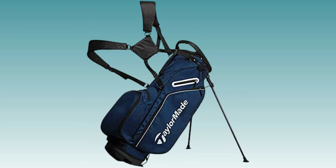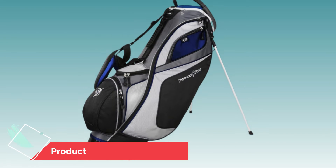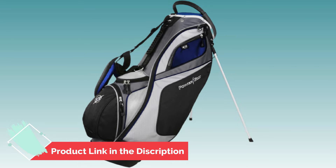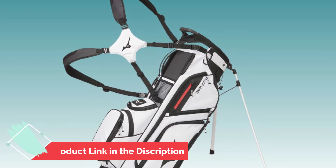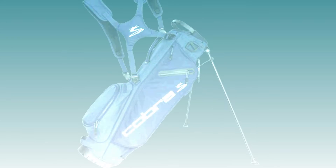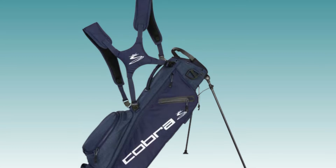Best Golf Bags for Beginners. In this video, you can find the best golf bags for beginners that you can buy. This list was compiled by our team who loves golf. We put together this list based on our personal preference and ranked it based on their features, prices, quality, durability of manufacturer, and customer feedback.